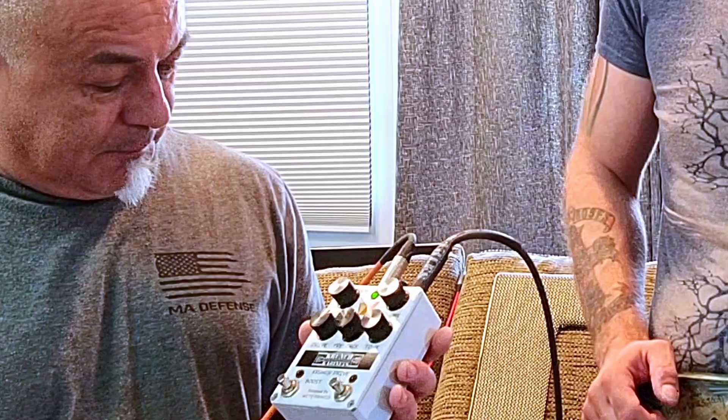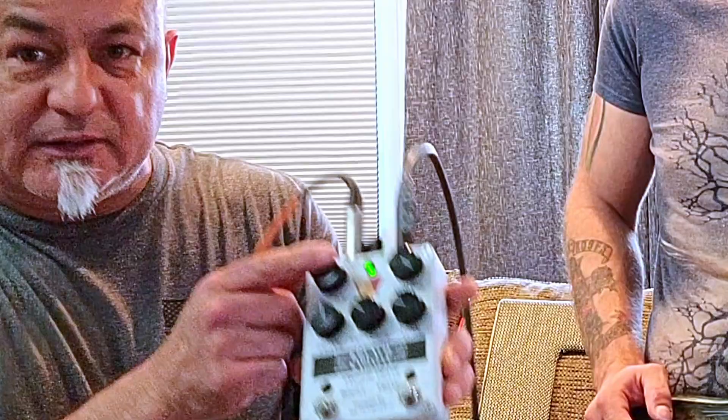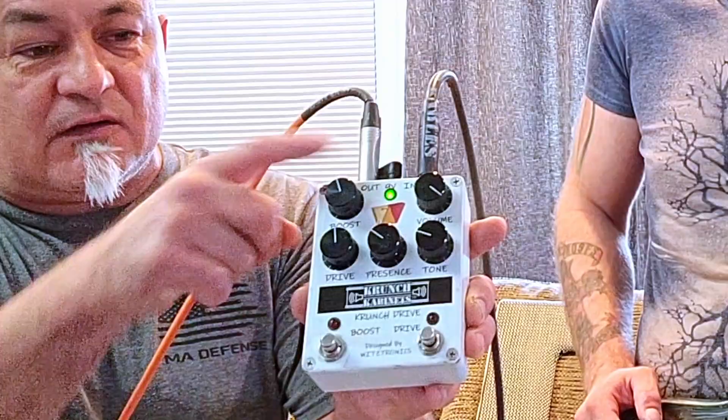It's got a boost and a drive, so it's not a distortion pedal — just a drive pedal. When you hit the boost, it's a clean boost, and only the top knob labeled 'boost' will work in that mode.